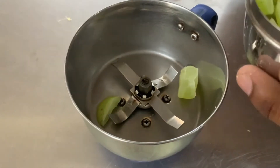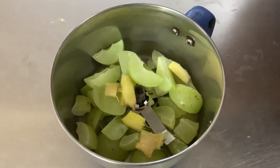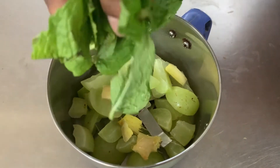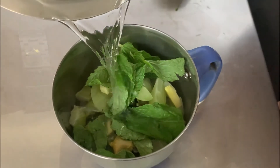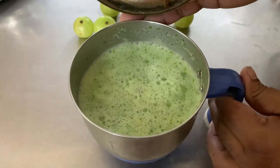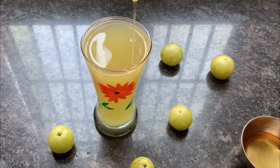Let's watch the preparation. Blend together half cup of Amla, one teaspoon chopped ginger and one handful of mint leaves with water in a mixer. Strain it and add honey for sweetness, or you can add rock salt.